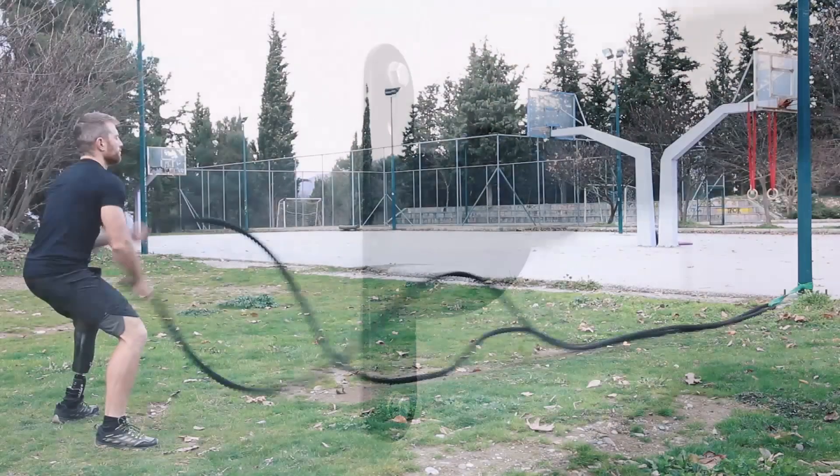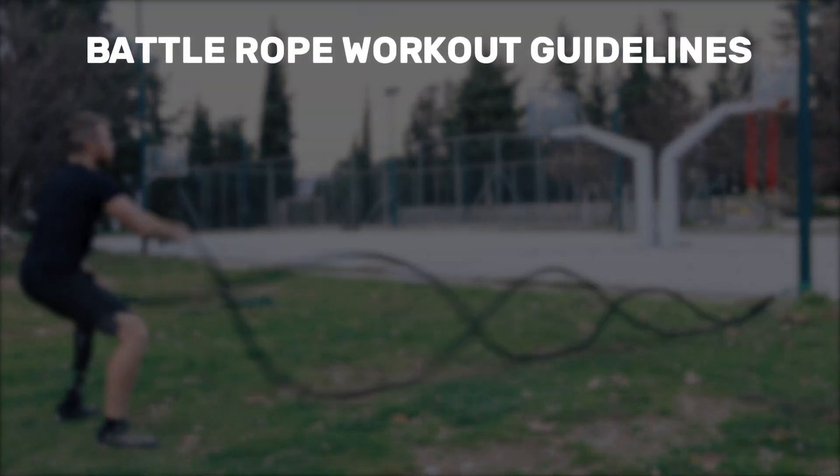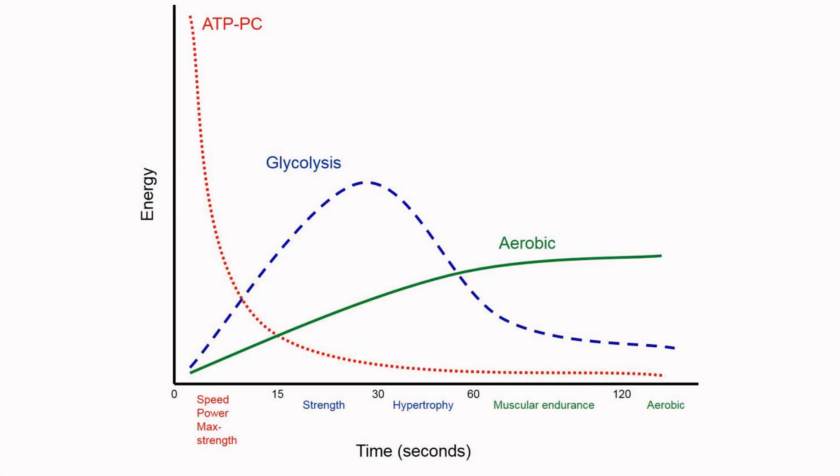The ideal duration of your sets depends on your training level and the size of your battle rope. For beginners or someone training for the first time with a battle rope, start somewhere between 15 and 20 seconds. As you build stamina over time, work your sets up to 30 to 45 seconds max. I like this range because it has a hybrid stimulus that combines power, hypertrophy, and muscular endurance.